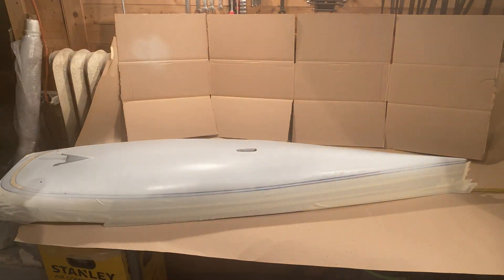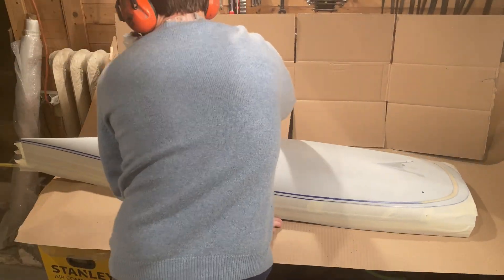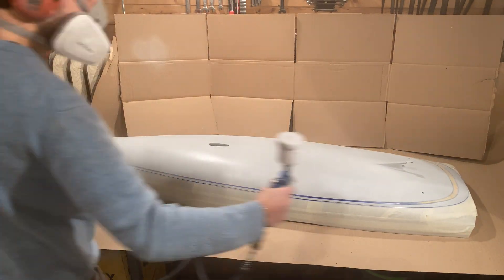Now, one of the most difficult but more satisfying parts: painting the hull with a double layer technique.